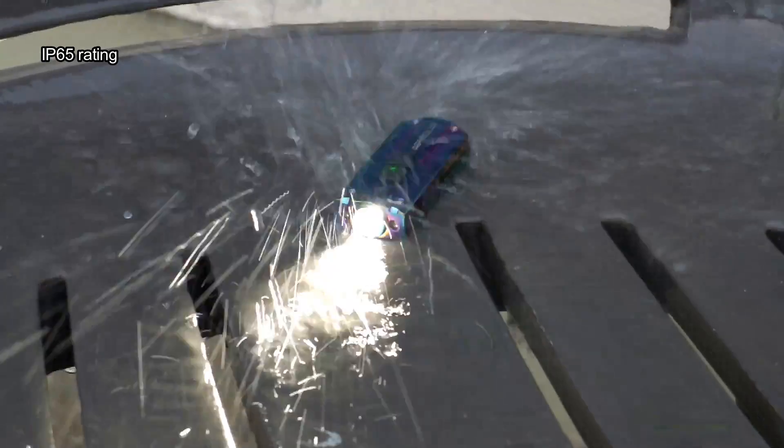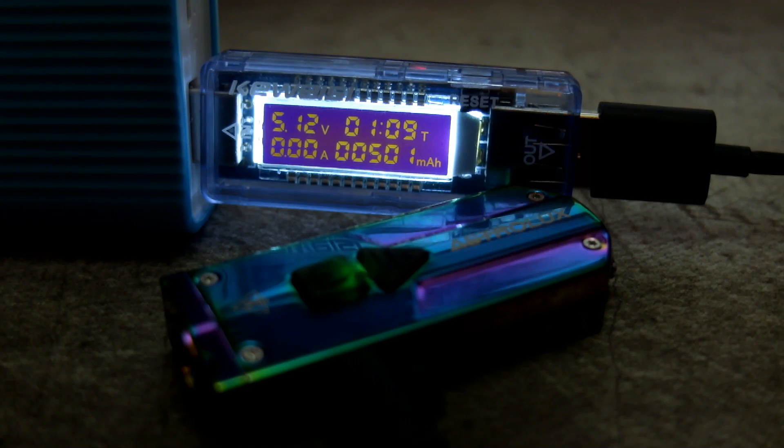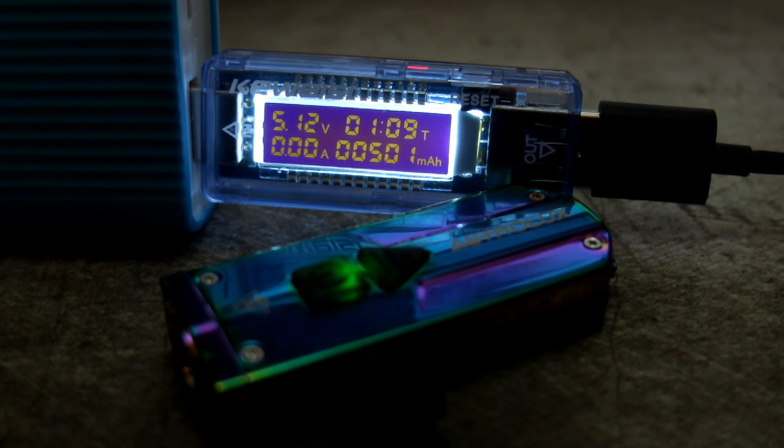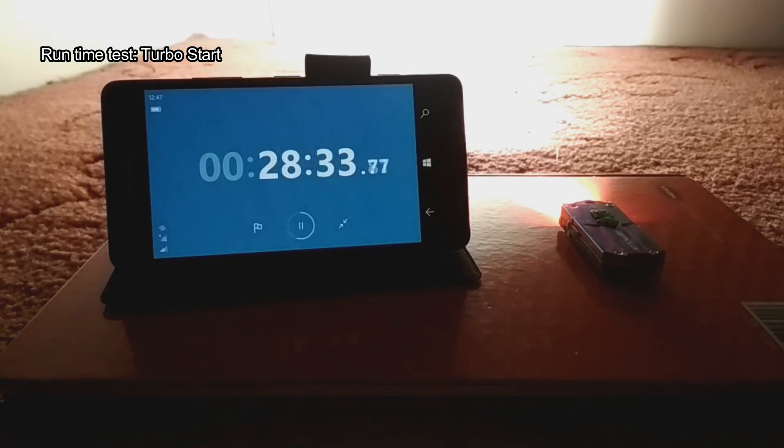As far as water resistance goes, I didn't have any issues — it's splash proof and also dust proof. Now for the charging test: you can also power the light while charging if you have a power bank. The battery came in pretty much bang on at 501 milliamp hours. You'll see it flash green when it's finished charging, and it takes just over an hour.